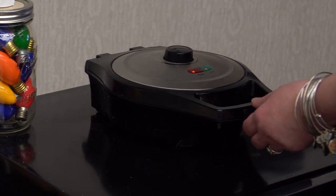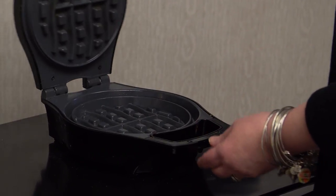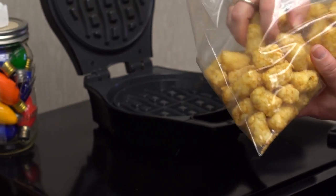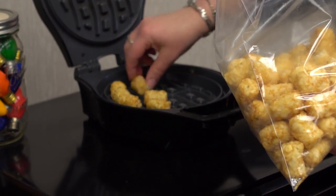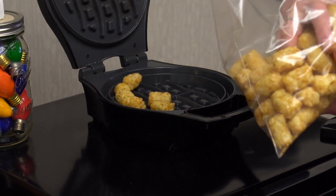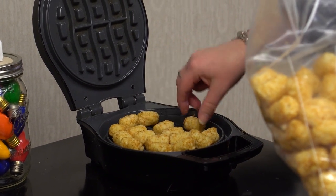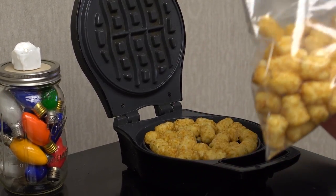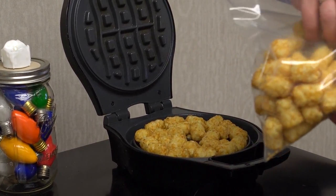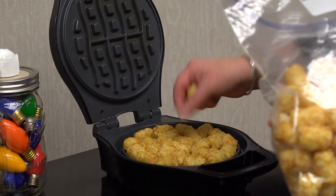You're going to want to heat up your waffle iron. I have it on almost the max. It's ready to go. So I'm going to take them — and you almost want to over-stuff, if that makes sense. Really smush them down because when you put the lid down, they're going to smush, they're going to get smaller. And if you don't put enough in here, it really won't work.